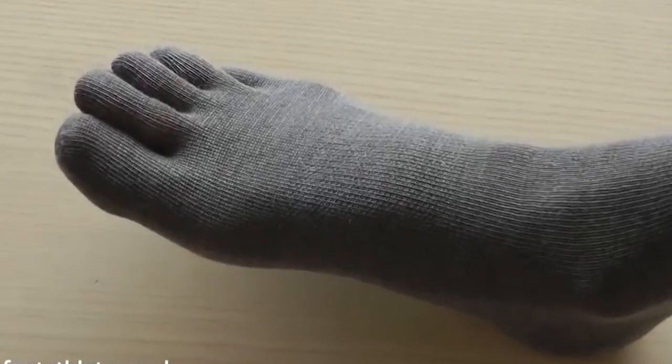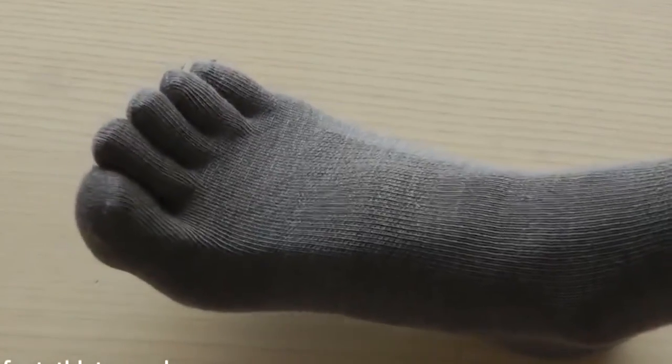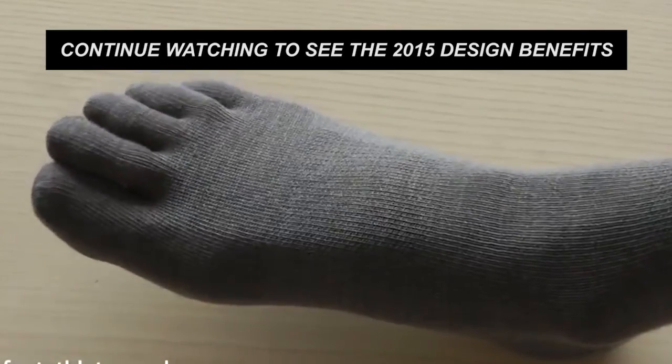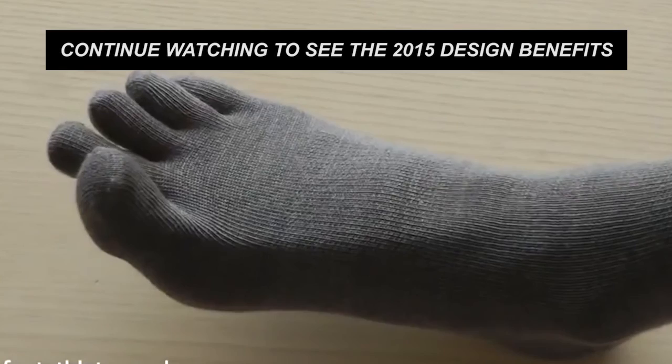These are my feet in a pair of toe socks, and you'll immediately notice that my foot is allowed to splay out far more and my toes are allowed to move around quite nicely. I'll show you in a second what it looks like with a normal sock so you'll be able to see what the difference is.